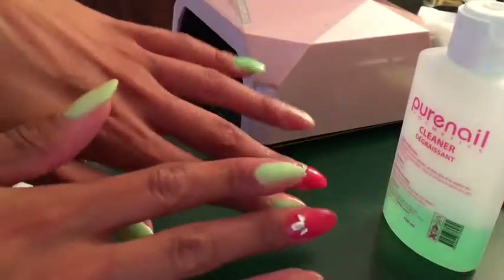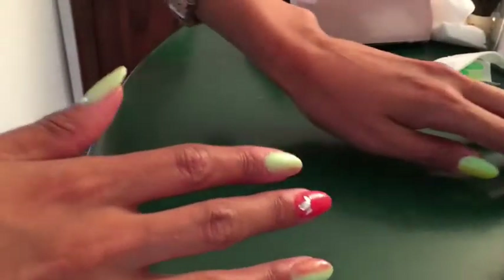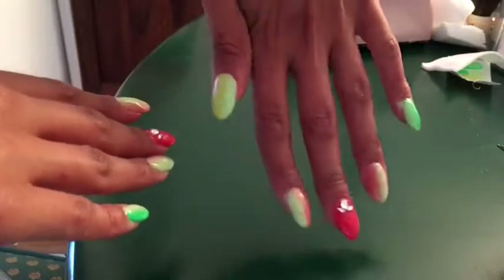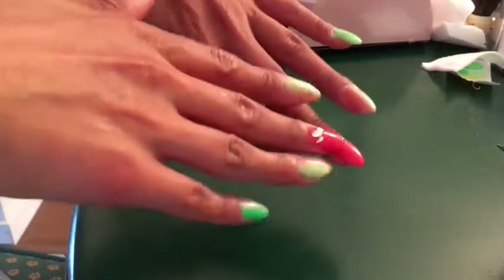You can see them all finished here — I'm pretty happy with how they turned out. Kind of a mango tropical lovebird vibe with lots of nice oranges, greens, and yellows. I really like them. I hope you guys like them too and enjoyed the video. Hopefully I'll see you again — bye bye!